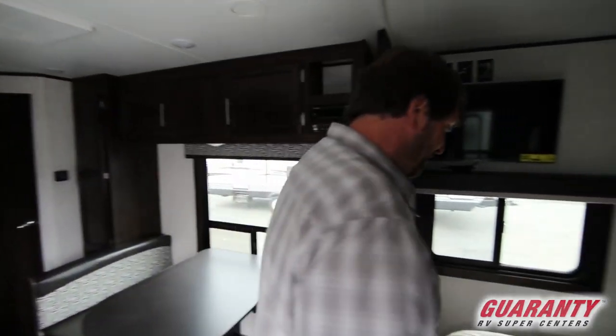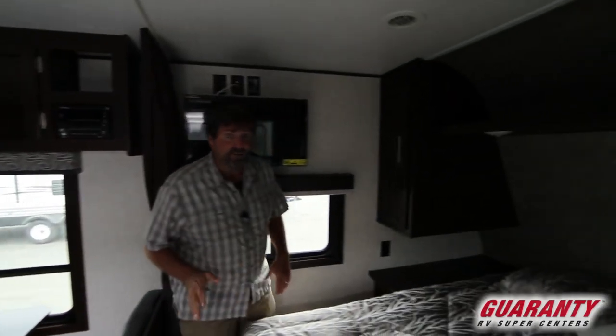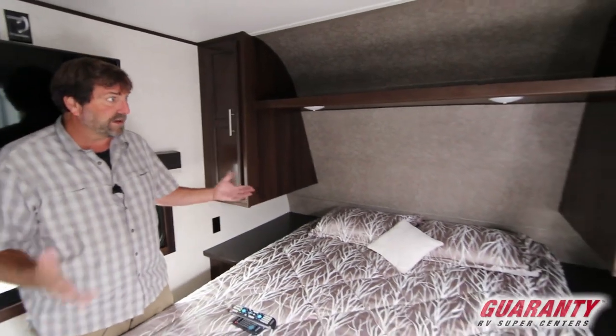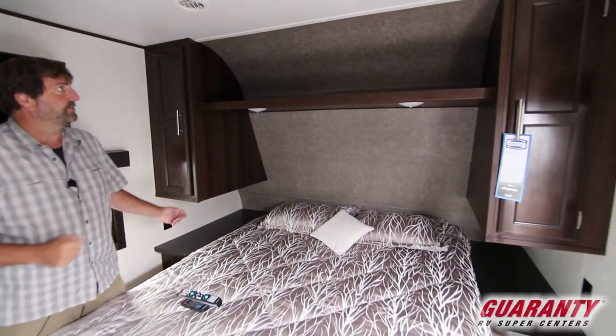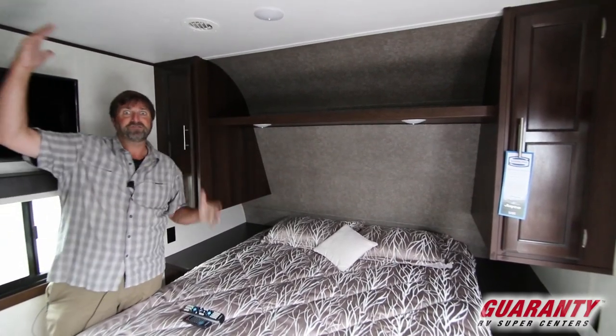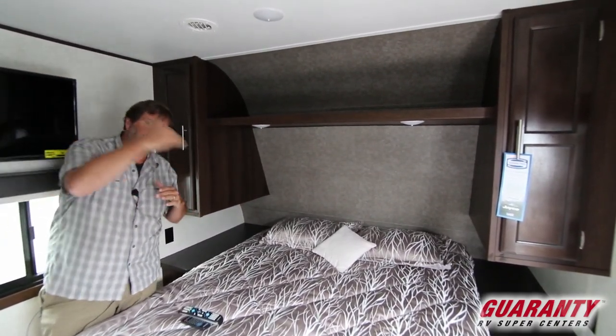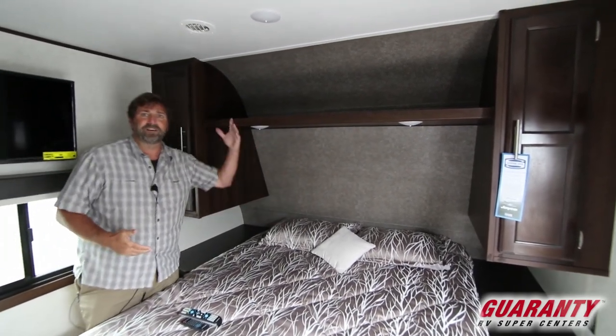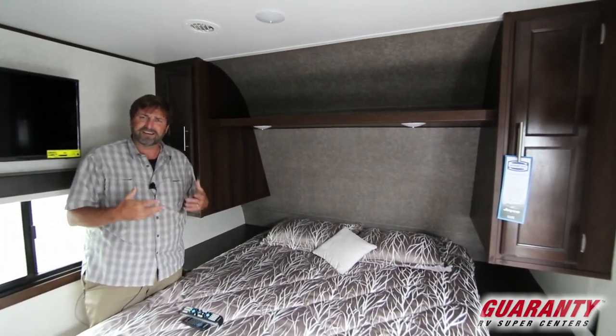Starting up in the front, one very unusual thing about this coach is that it's got a really nice big queen bed with nightstands on both sides and lots of storage. Because this is a fully dimensioned coach — not a low-profile trailer with a slopey front end — it's got a lot of space up here, not congested and tight around your head.